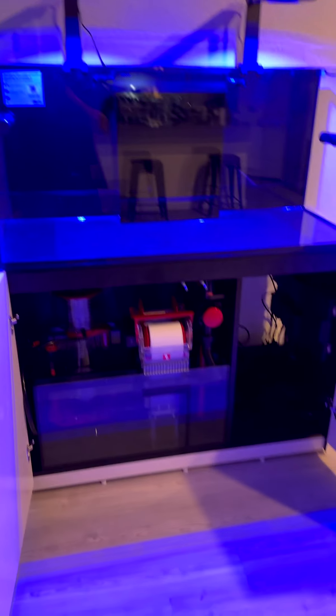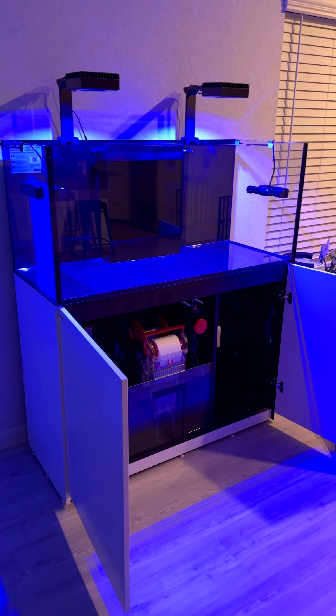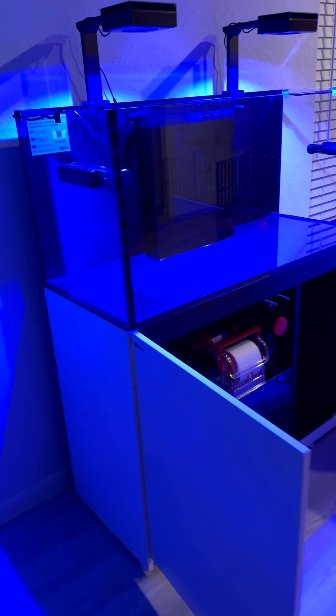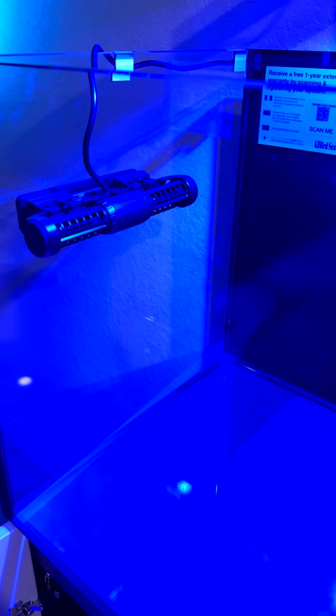I'll be adding a bag of sand in the middle, and they're gonna bring me the scape right now. I'm gonna put the scape in — lights are on, they're connected to Wi-Fi. Still gotta clean the glass on the side, but we have that.